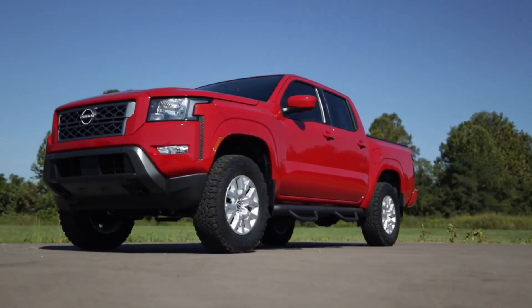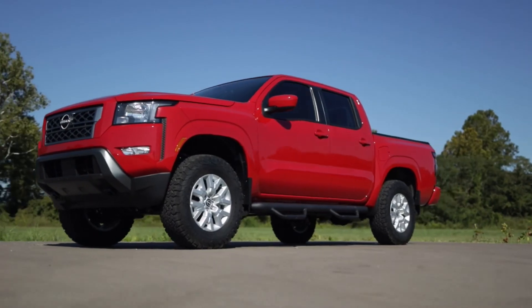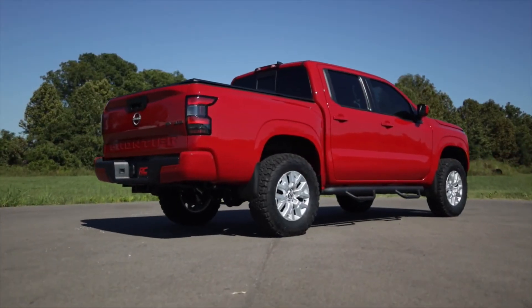Rough Country's 2.5-inch lift kit for 2005 and up Nissan Frontier and Xterra models. Get yours today.